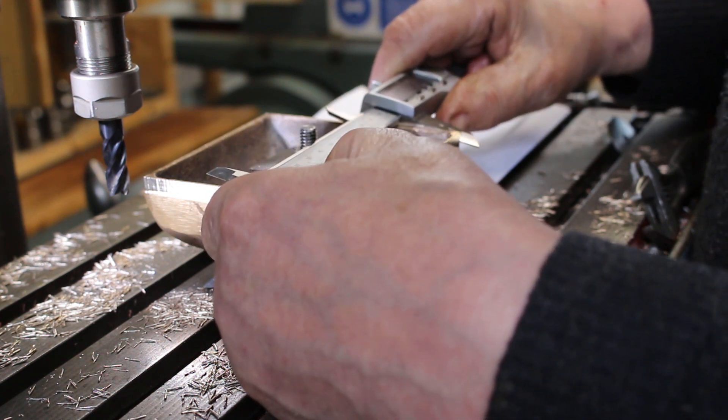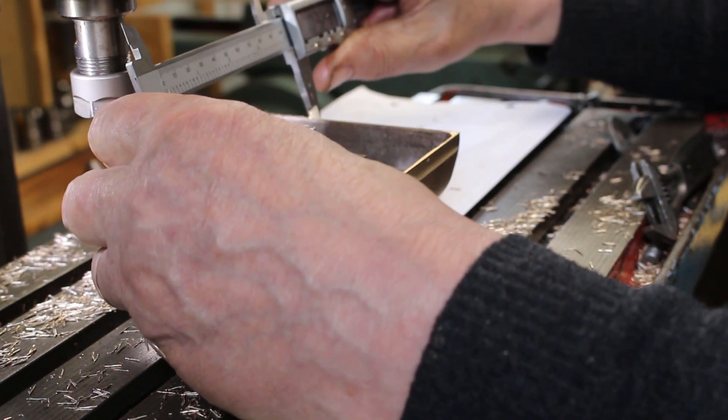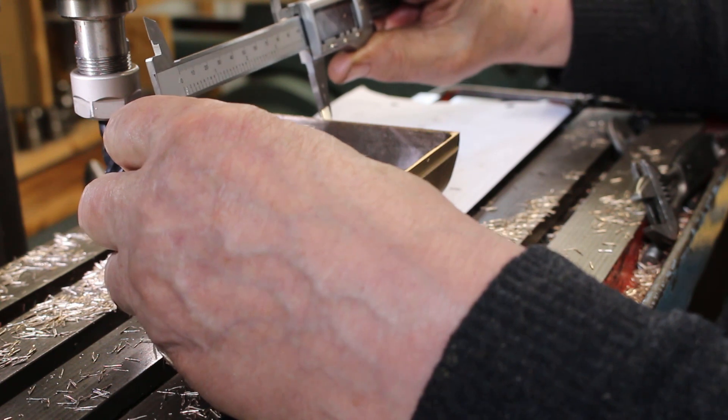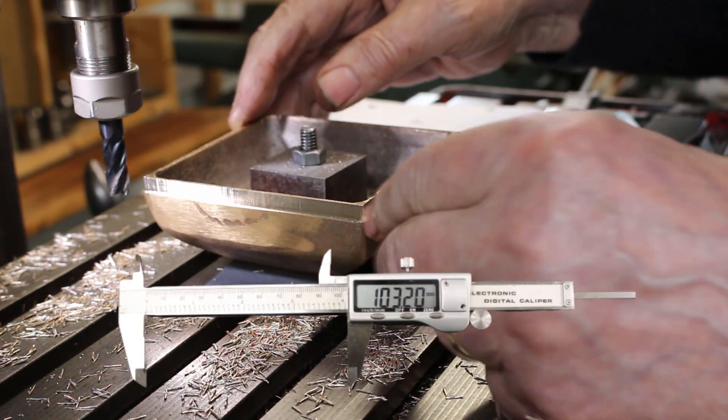103.21mm — so that's pretty much spot on. 103.2 exactly.